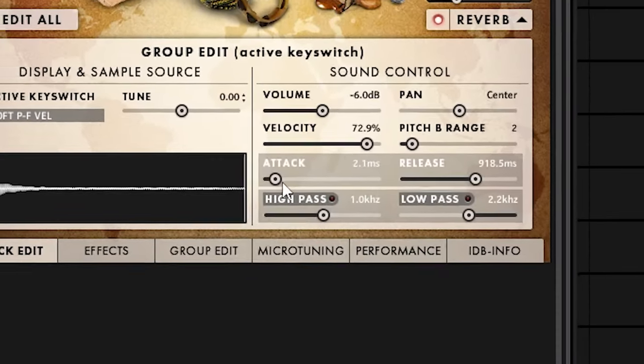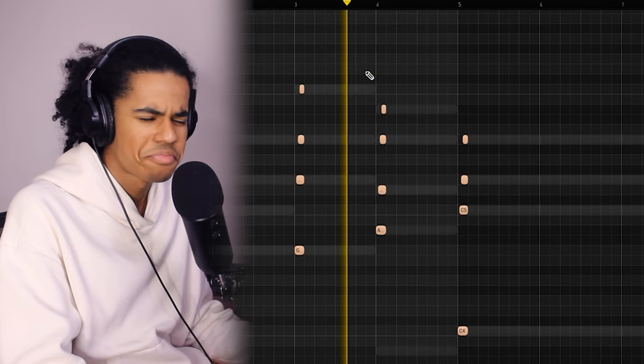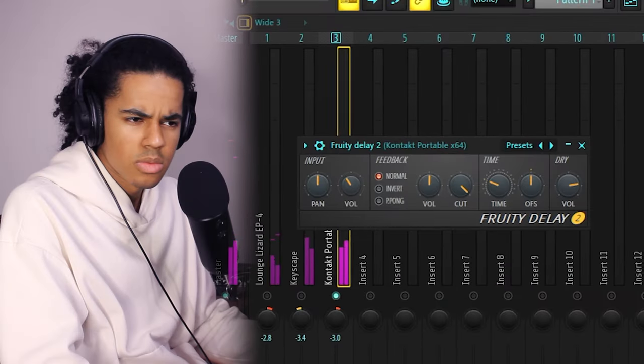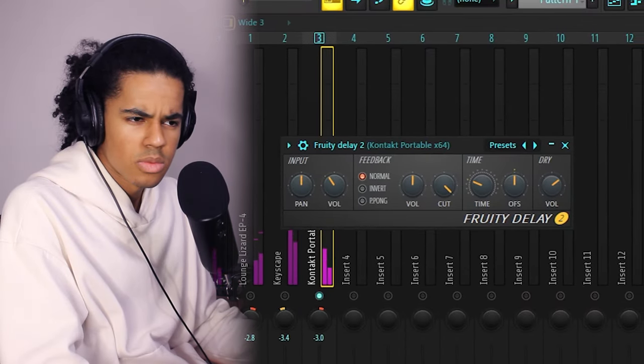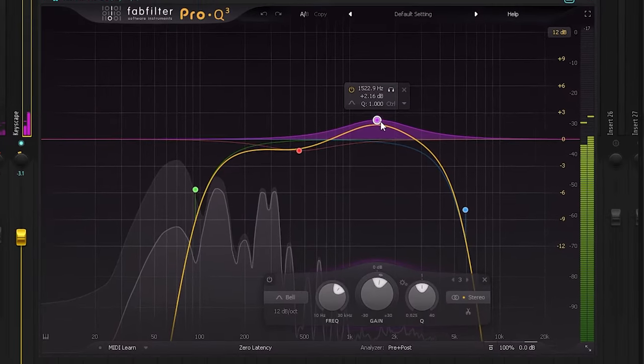I might try something I haven't done in a while. I remember I used to make like Afrobeats every day using this Kontakt bank. I think I genuinely use this instrument more than I used like Nexus back in the day. Don't really like how some of the samples sound unedited in this plugin. So I'm going to copy over the chords again, then I'll shorten all the notes — maybe not that short.